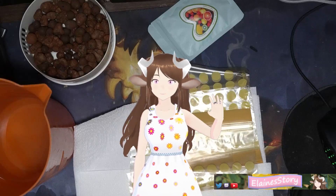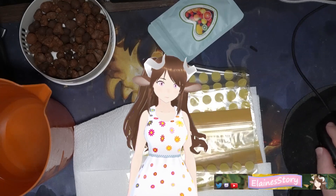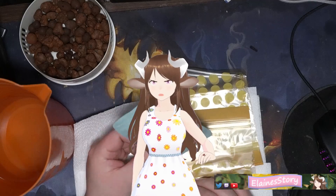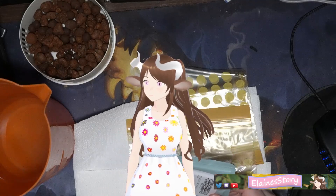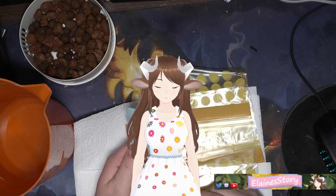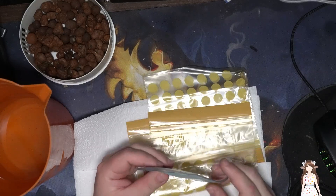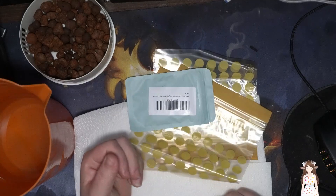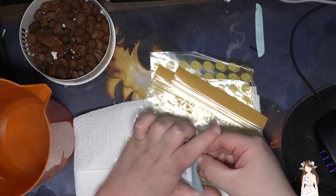Hello everyone. Today we're gonna continue our gardening series. I got some more berry seeds — the first batch didn't take, so I'm gonna try something different. I'm gonna be putting these on wet paper towels and letting them sit in plastic bags, because apparently that helps germination. We're also using a different vendor this time.